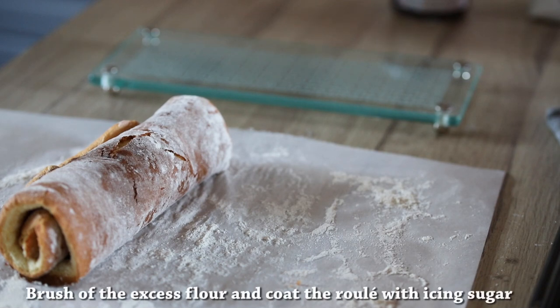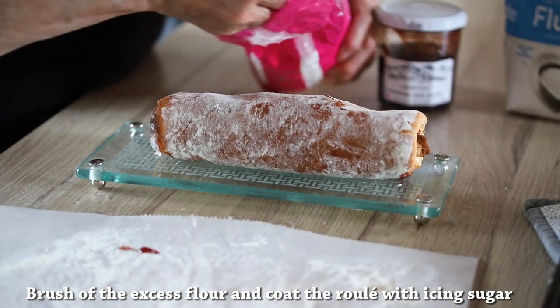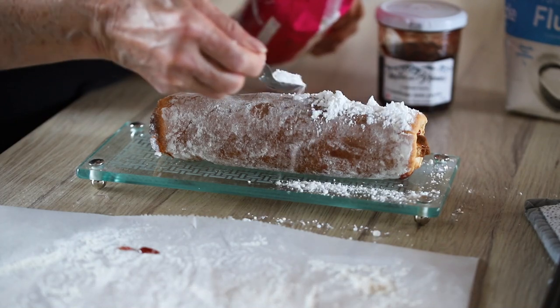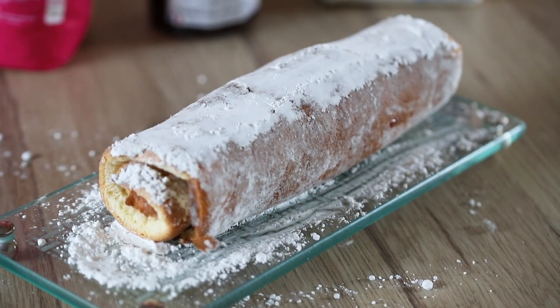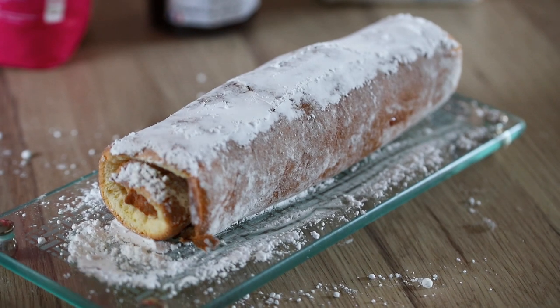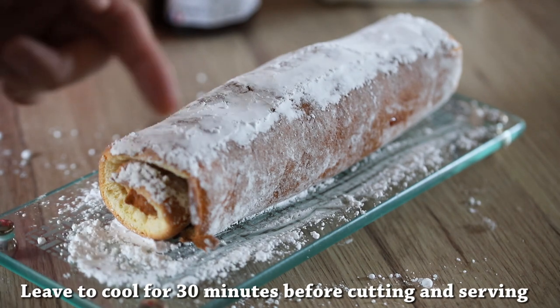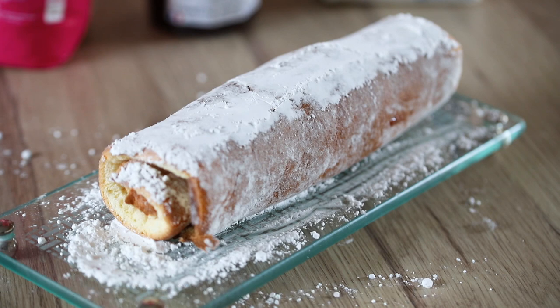And that's it — the roulet is ready. You can move it to another tray — there's a glass tray here. Finally, we're coating the whole lot with icing sugar. This is the finished raw product. We have to leave it to rest and cool down before we do the rest, which is just slicing it up to see how it looks. We're going to cut the end to make it nice and neat — that's going to happen within 30 minutes.